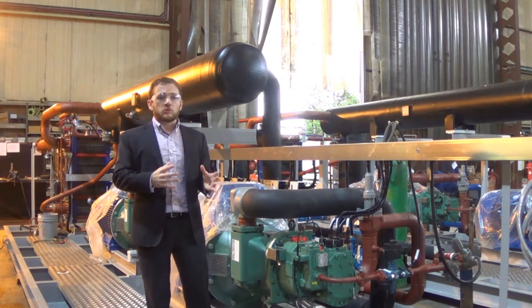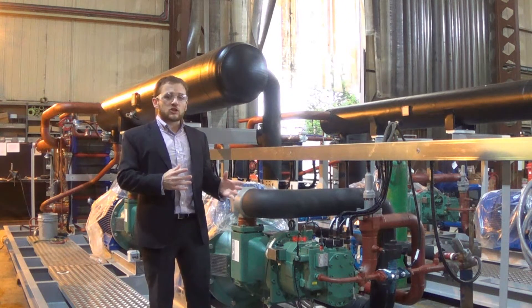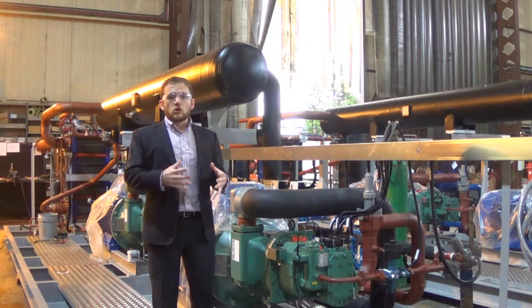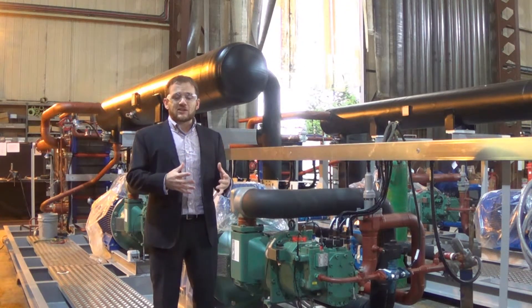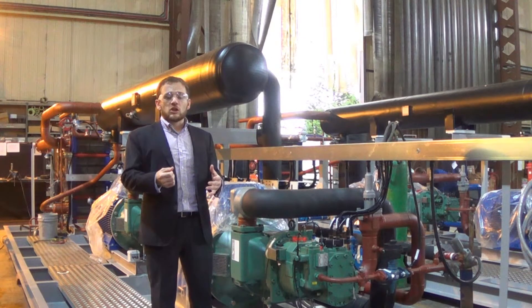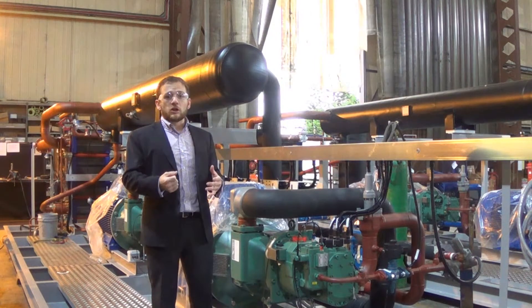So this unit is really almost complete. The next thing to note is that the electrical installation is also being completed within the factory. The installation and testing of the electrics is really a key part of ensuring that the chiller is going to run reliably from the moment it arrives on site.